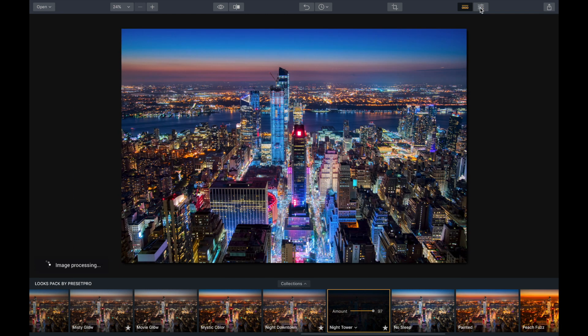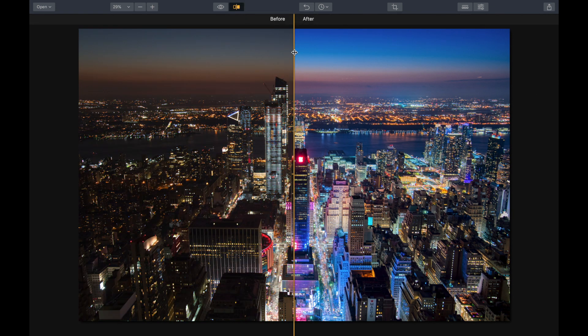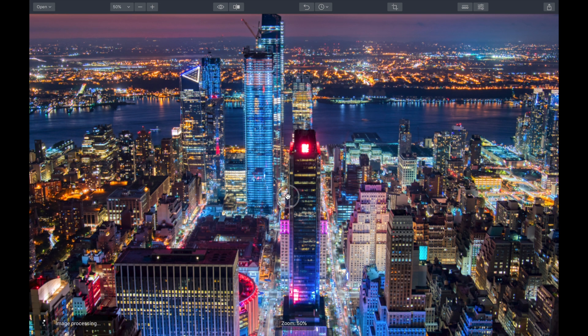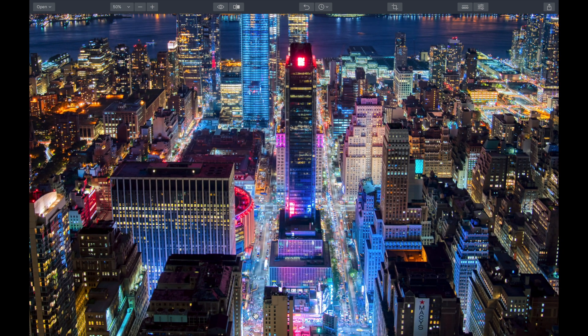I'm going to dial it down just a tad and get a closer look. Wow, that looks really good. There's before and after. I'm going to go super close on this to get some detail — you can see how nicely it blended everything in. You can see the cars and the people. Again, there's before and after — fantastic job.